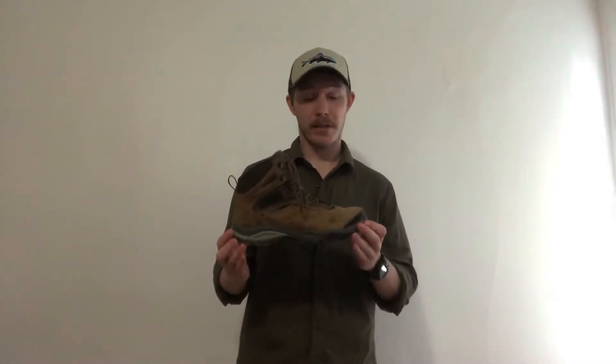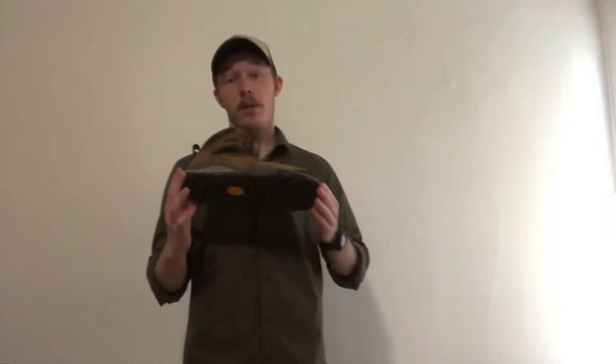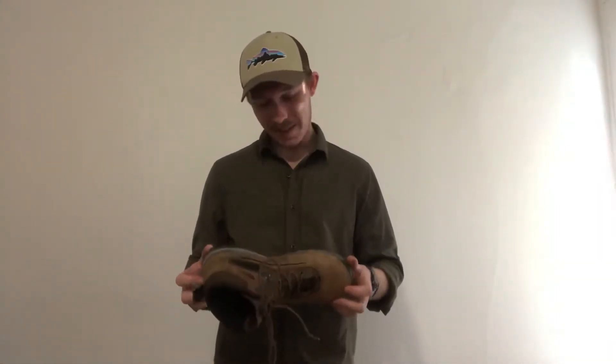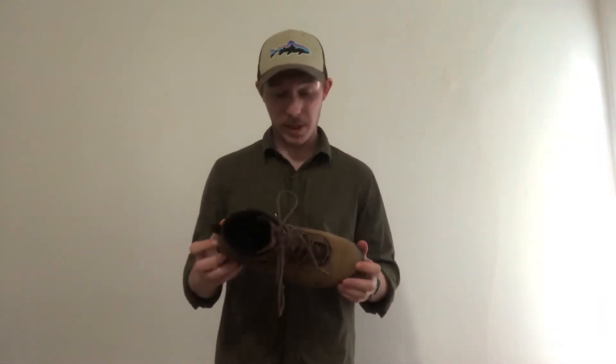Hey everybody, today I'm going to be talking about the Vasque Canyonlands Ultra Dry. These are great. I am a huge fan of these and just extremely satisfied with their performance.